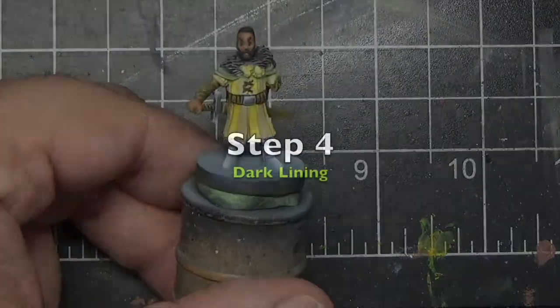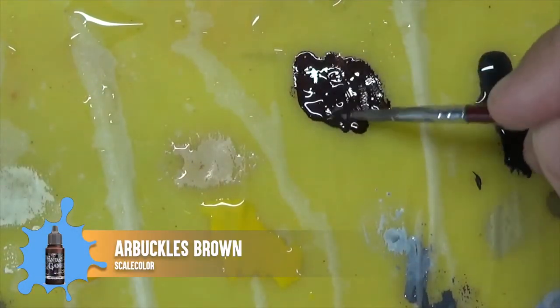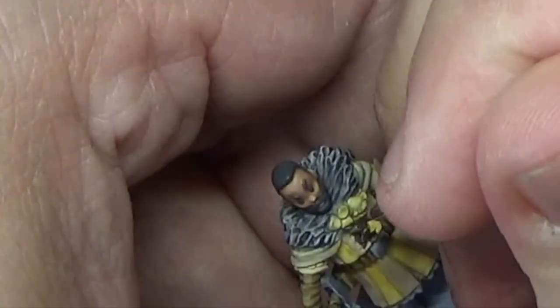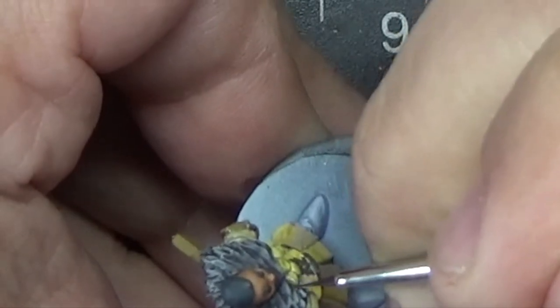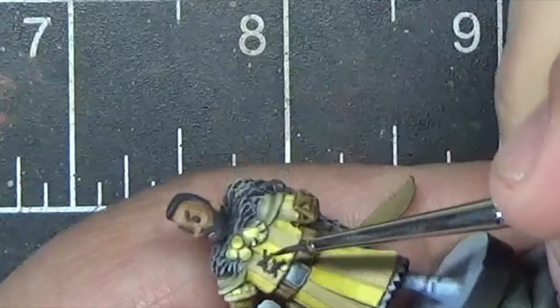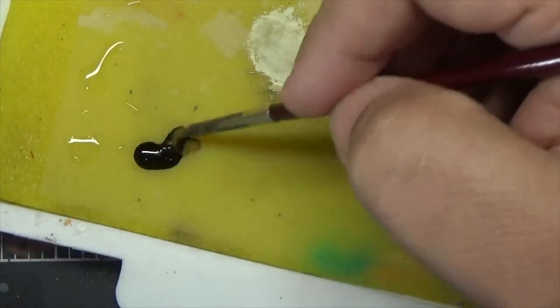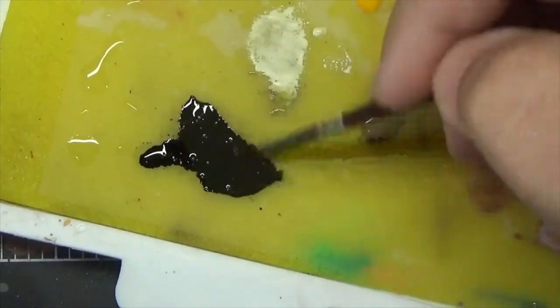Next we're going to add some dark lining to the figure. This is going to provide contrast between the different portions of fabric and sections of the miniature. We'll start with some Abaddon Brown to add lining around the gold medallions — mix this with a generous amount of water until it's flowing nicely. Abaddon Brown has a lot of purple in it, so it's a good choice for lining yellow and gold because purple is a complementary color of yellow and provides really nice contrast. Take your time and trace around all of the medallions with this color. We're going to dark line the rest of the figure using a mix of Vallejo Game Ink Black and English Uniform. Ink is very intense and a little goes a long way, so make sure you add some water to dilute it. Just as we did with the glaze, wick off the excess liquid on a paper towel before you touch the miniature.